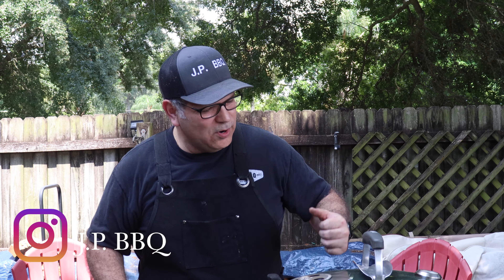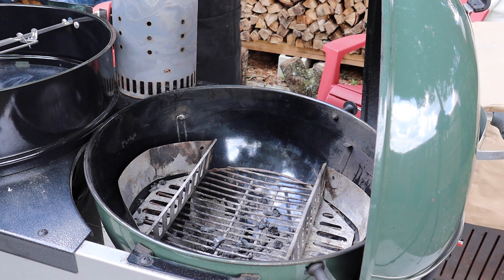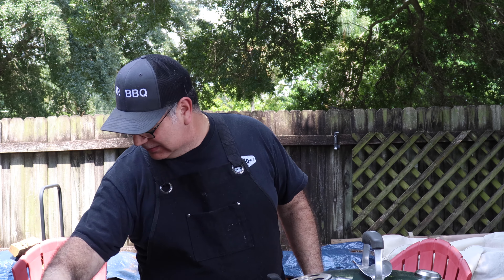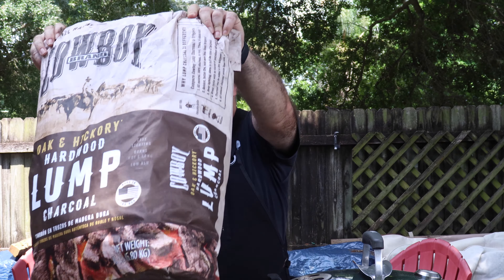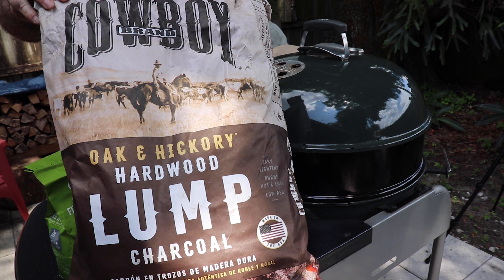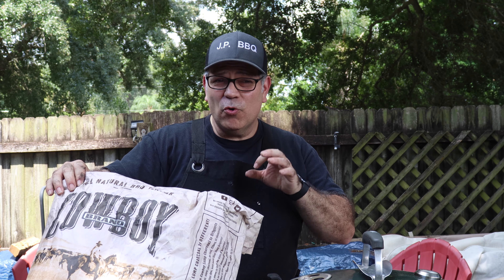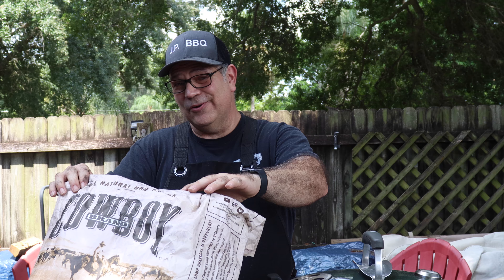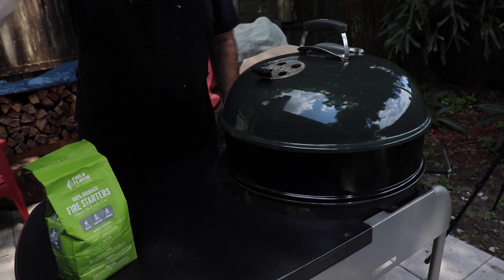Here's how we got our Weber Performer set up. I got the two baskets on the side, lit a chimney of charcoal. The charcoal I'm using is cowboy lump charcoal. Lump charcoal seems to be the way to go — it burns longer and hotter. I really like lump charcoal. Buy whichever one you want, but this is what I'm using.